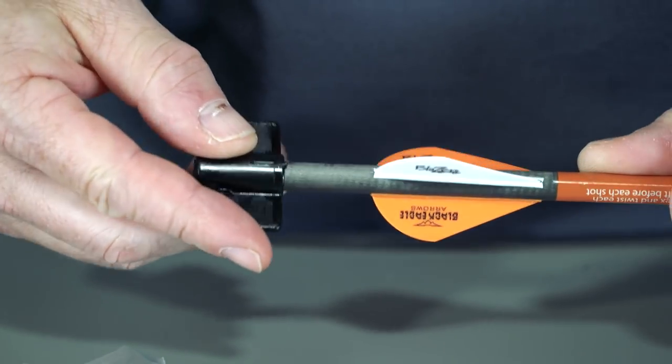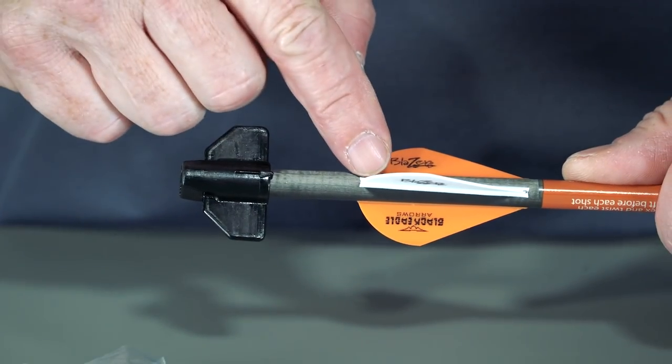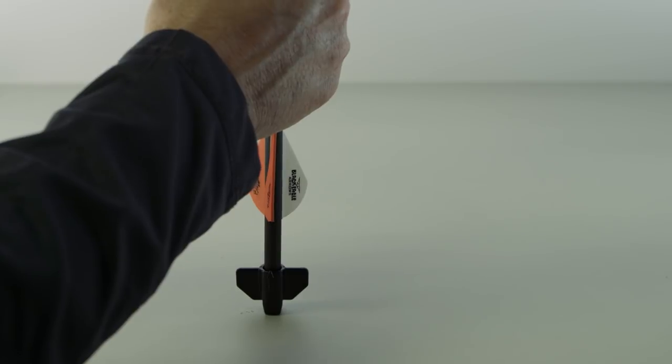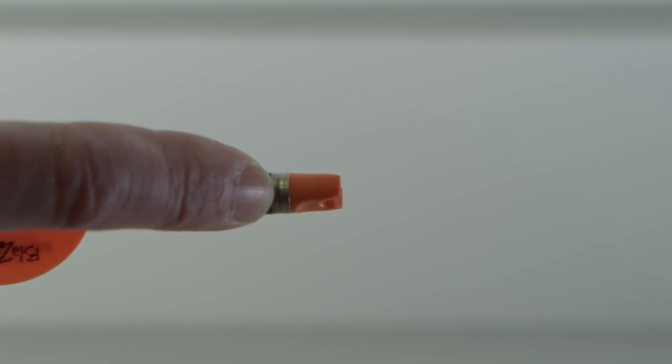Use the pointer on the knock installation tool and turn until the new knock is properly aligned with the white cock vane on the arrow as shown. Place the knock installation tool on a tabletop and with two hands grasp the arrow shaft near the fletching and push downward until the knock is flush with the knock bushing.